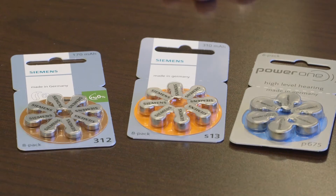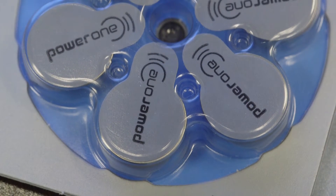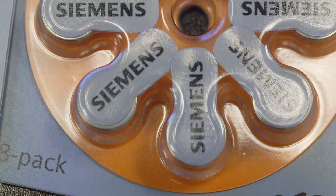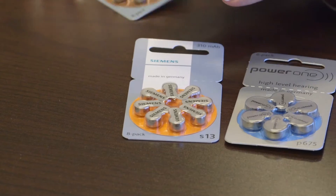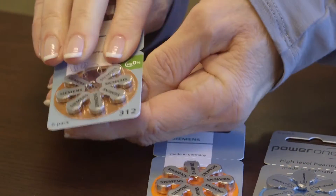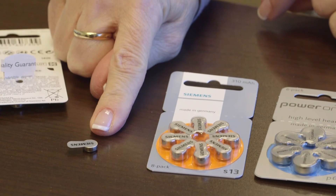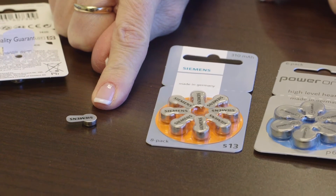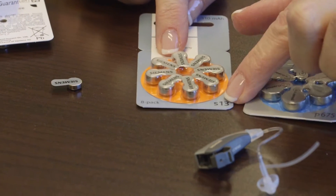All hearing aids use batteries to get their power supply. Hearing aid batteries are air-activated — no more mercury — so that once you peel the paper off of the battery, it's going to discharge. So you only peel the paper off when you're ready to use the battery. For this hearing aid, we're using a size 13.